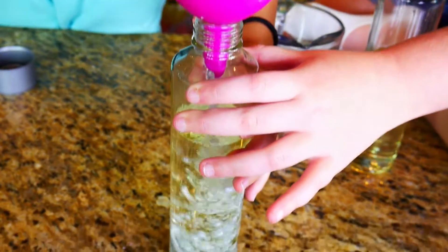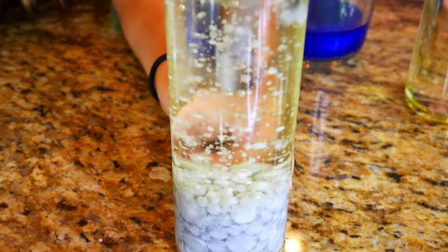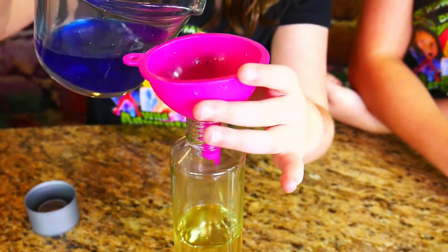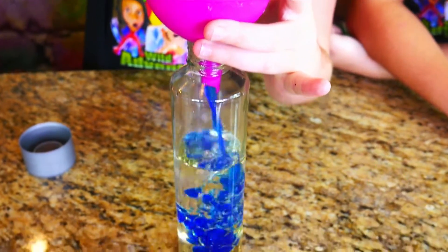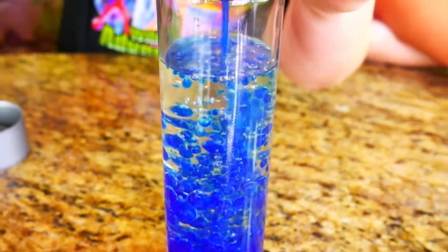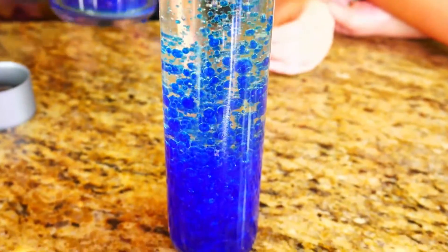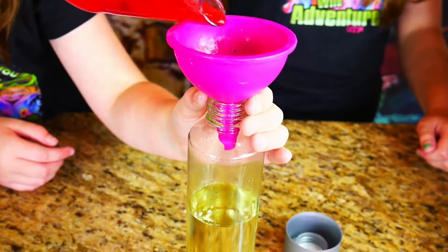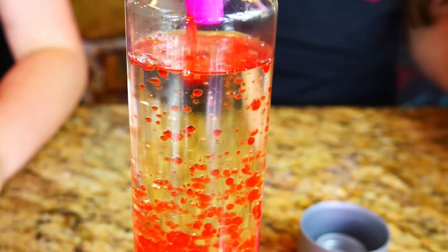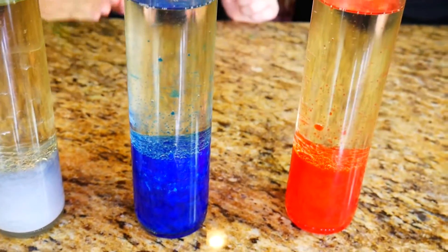Whoa, that looks amazing with all the little bubbles! Here comes the pretty blue — it's like the ocean just swallowed bubbles. Here comes my pretty red — those are big bubbles. Whoa, these colors look like the earth elements: air, water, fire.